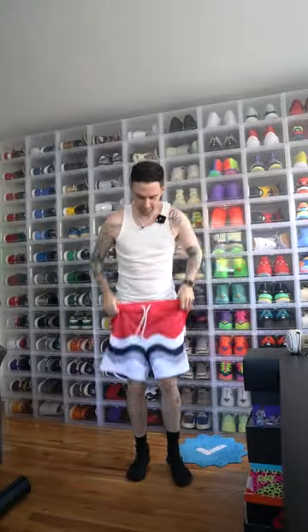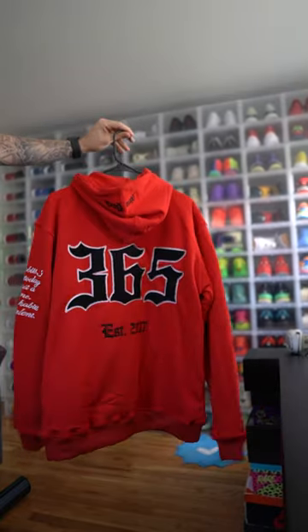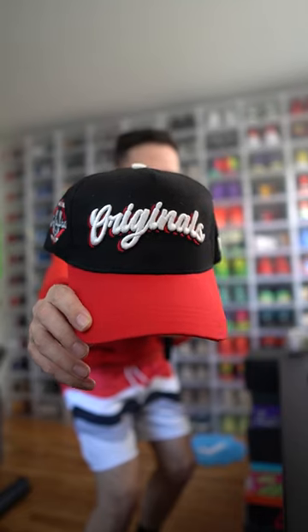Let's start off with some shorts — we got these shorts from E Morse. Don't forget to tuck the tank into the shorts. Now we need a hoodie — we got this hoodie from Habits 365. Let's throw this on.